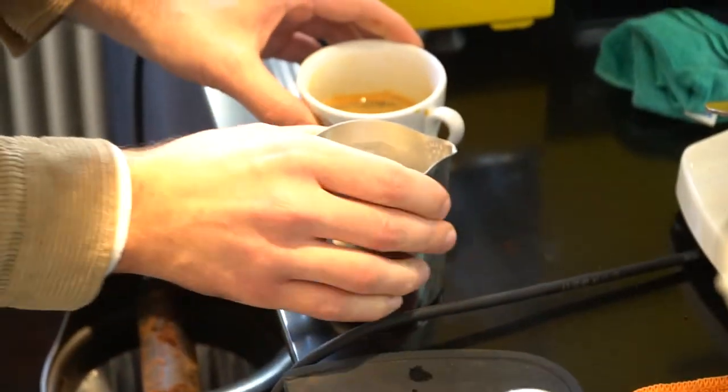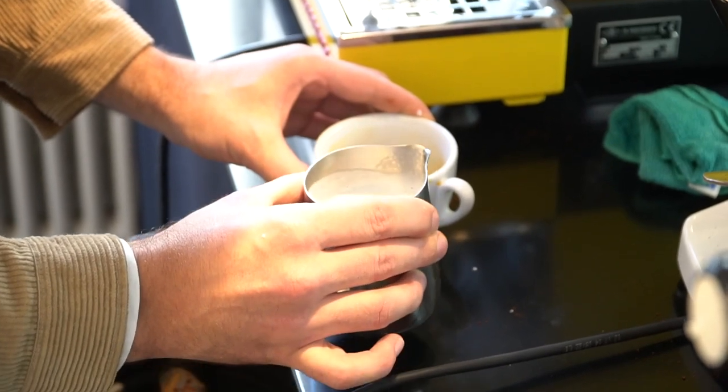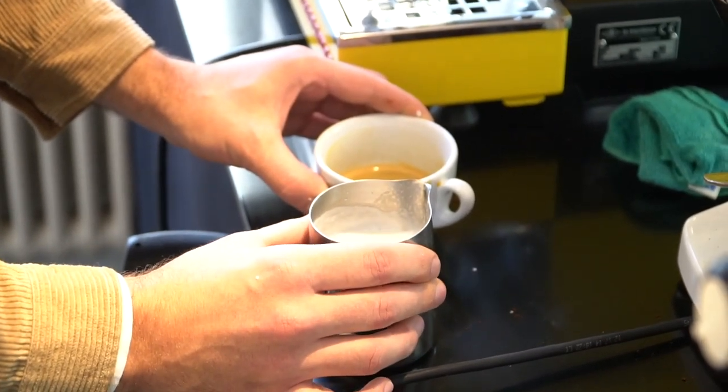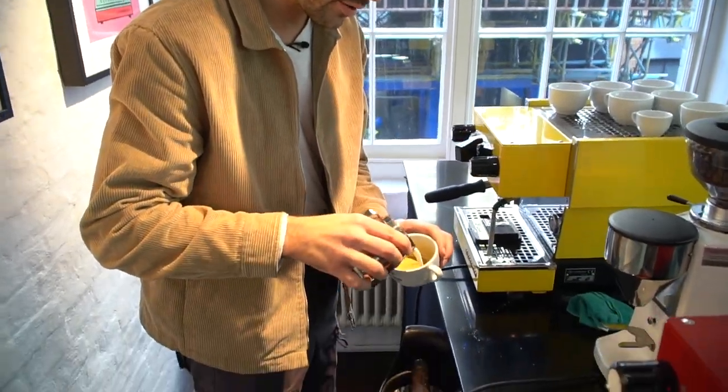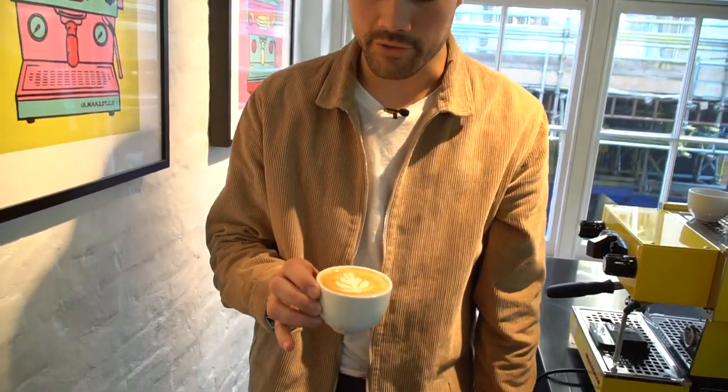You want to get rid of those bubbles by smashing the jug against the surface. Milk flies everywhere, which is awkward because I'm allergic to milk. Start pouring and you have something that almost looks like a coffee.